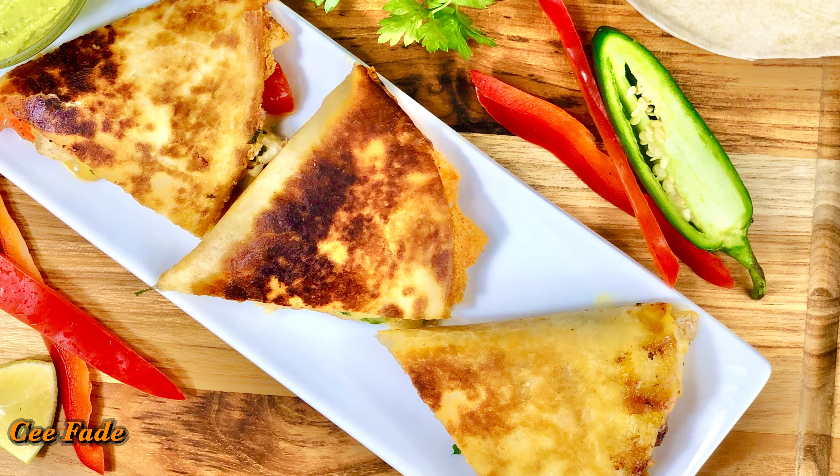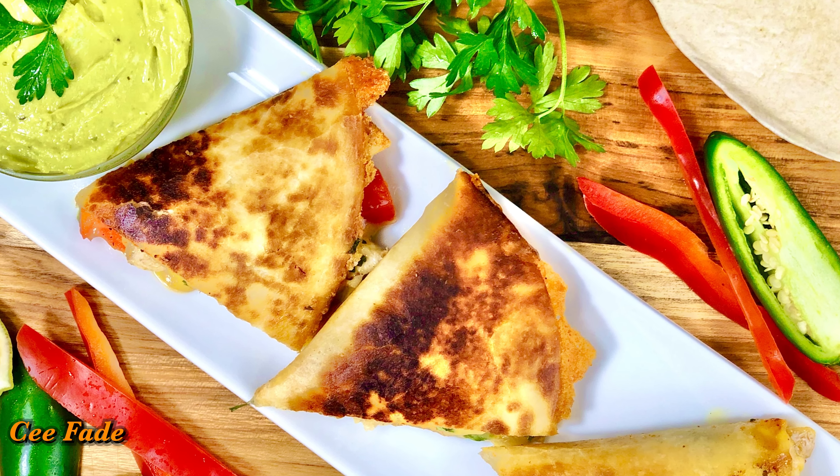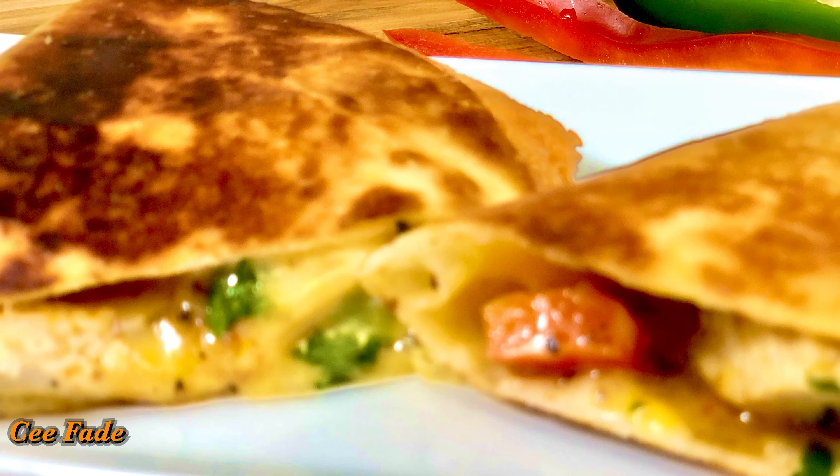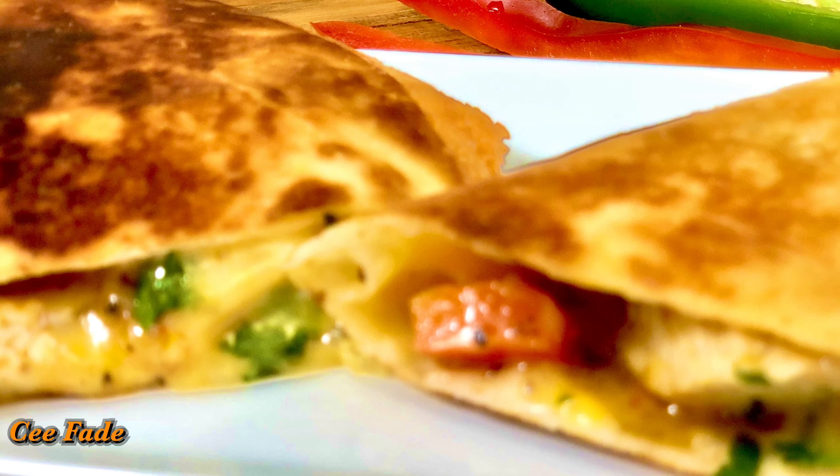Hey guys, welcome back to my channel. Today I'm going to be showing you how to make these delicious chicken quesadillas. Quesadillas are so amazing and I love them, so let's get right to it.